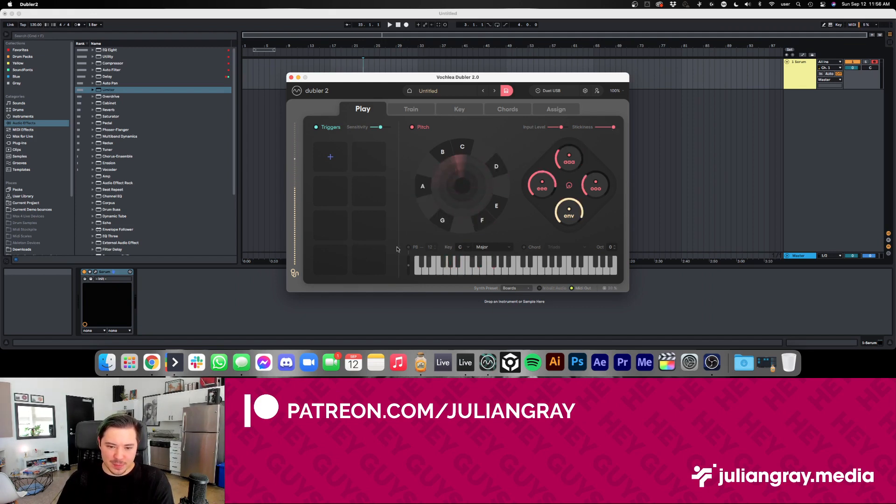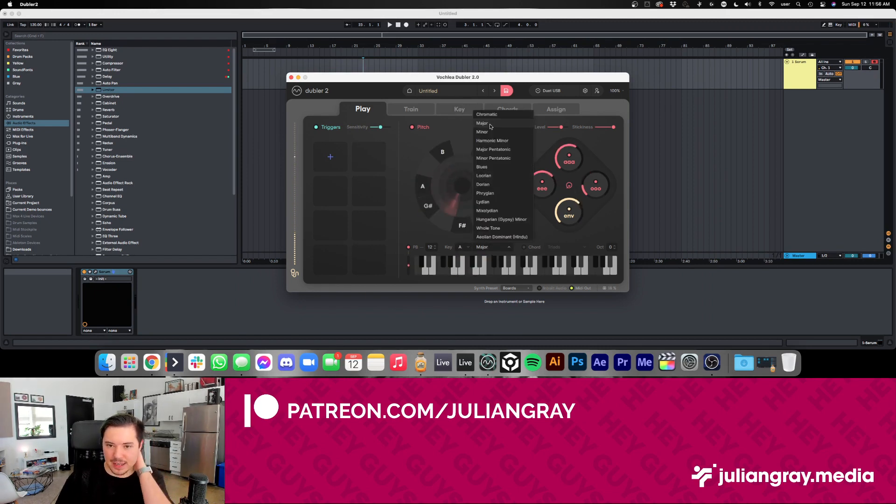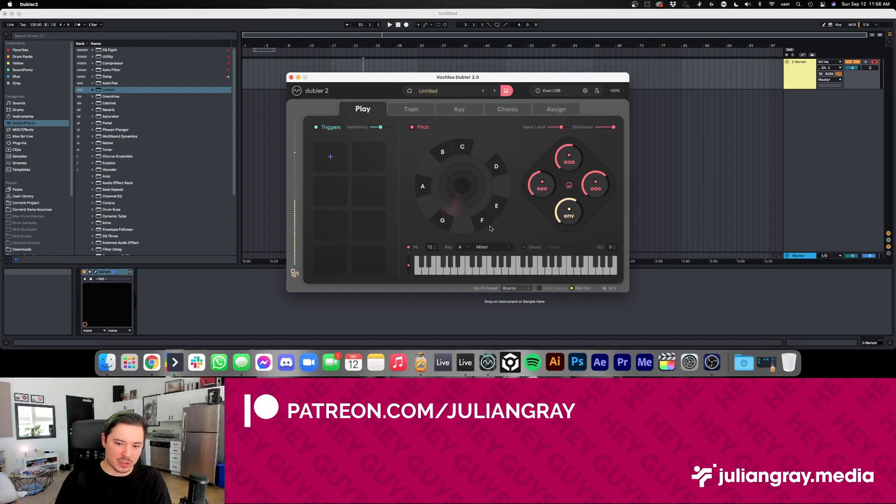There are a few other things from this window. You can select pitch bend, which allows you to bend between notes as you sing. And from this window you also have a quick and dirty way to set your key — if I know that my song is in A minor, I can very quickly select A minor and we're good to go.